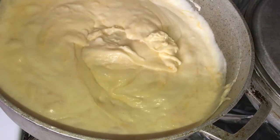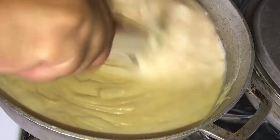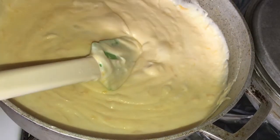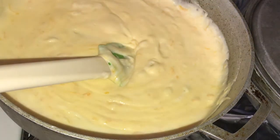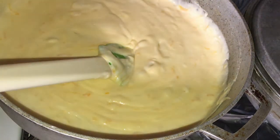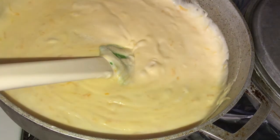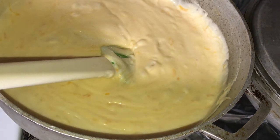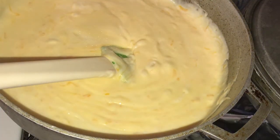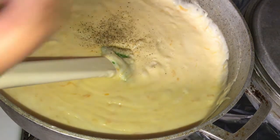The cheese isn't completely melted yet but it's getting there. Make sure you season your roux — your sauce — before you add everything, with salt and pepper. I didn't do that so I'm going to do it now: a little bit of salt. I like black pepper in my macaroni and cheese. A lot of people don't — a lot of people add white pepper — it's totally preference.